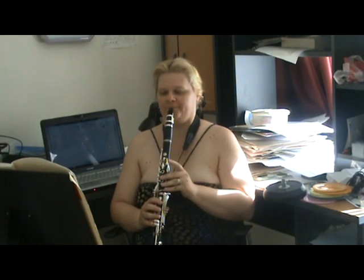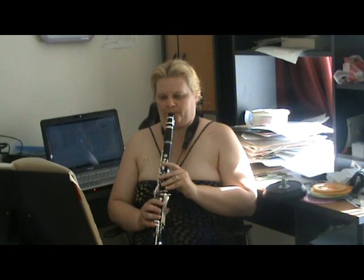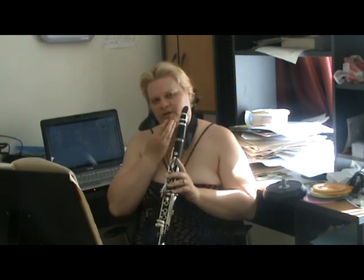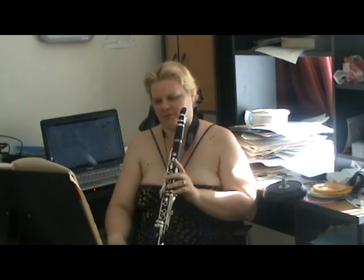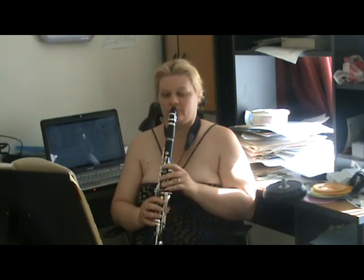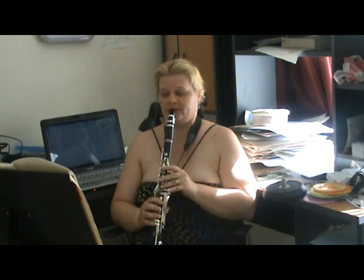I did notice a little bit of wavering in the sound there, so perhaps I should be practicing that as well. I haven't practiced it for a while, but try that on all notes — especially the altissimo register and the upper register.